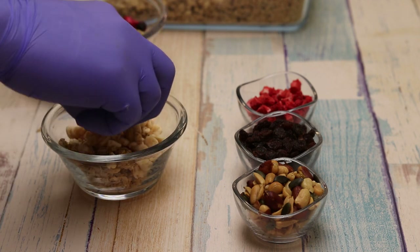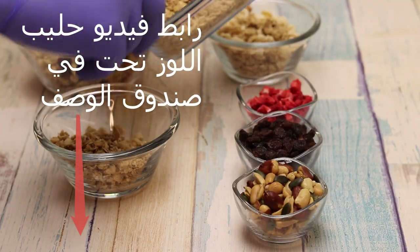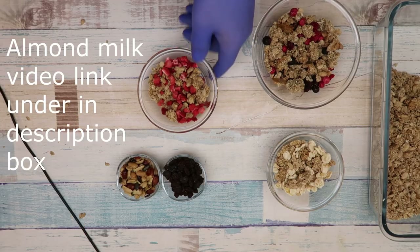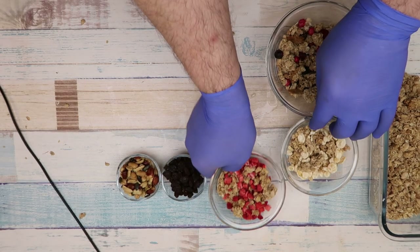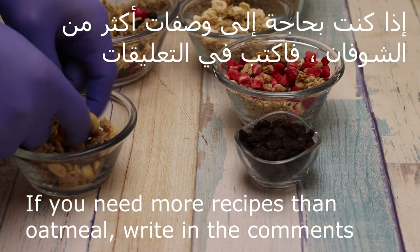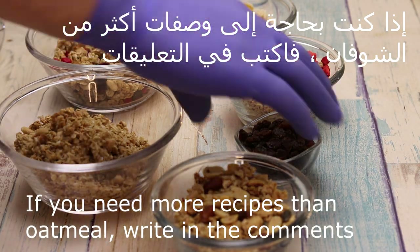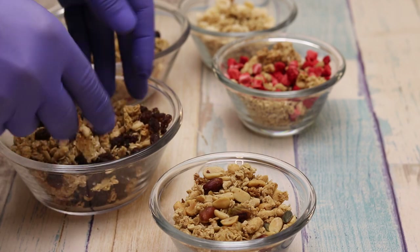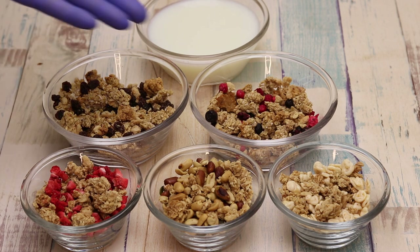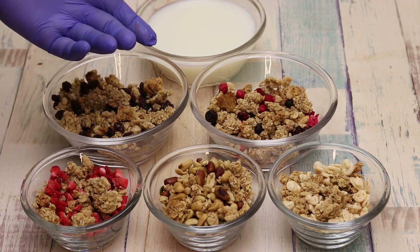إذا أنتم بدكم نتوسع كثير في موضوع الشوفان اكتبوا لي بالتعليقات تحت، لأن موضوع الشوفان كثير واسع. وإذا أنتم متوسعين بالموضوع نعمل وصفات أكثر بالشوفان. ممكن نضع مكسرات، أي نوع مكسرات محمصة متاحة عندنا — هو اختياري. ممكن نقدمه مع الحليب، أو نضع عسل مع حليب، ودبس الطمر اختياري.